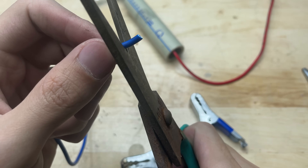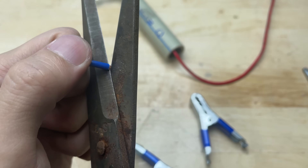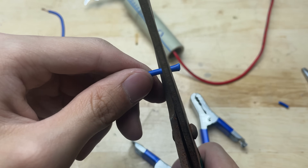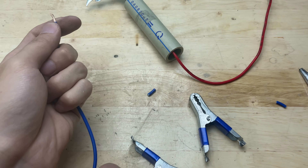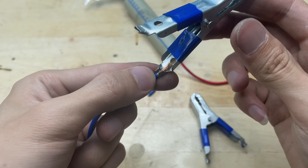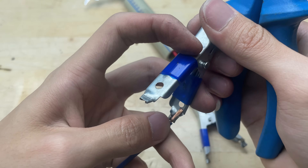With both ends connected to two battery clamps, the battery clamps allow for quick connections, easy installation, and adjustments if needed. This clamp terminal is usually designed with a spring clip or screw tightening mechanism, making it easy to attach and remove without complex tools.